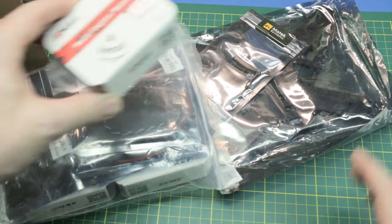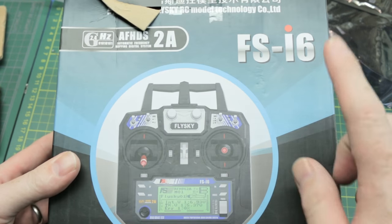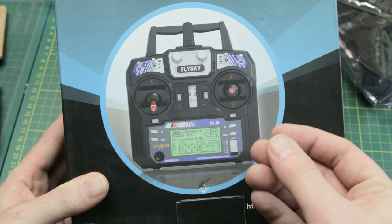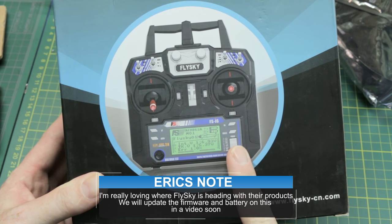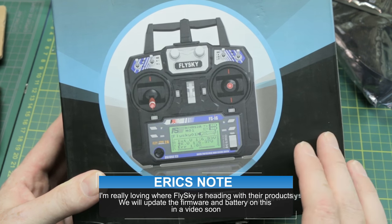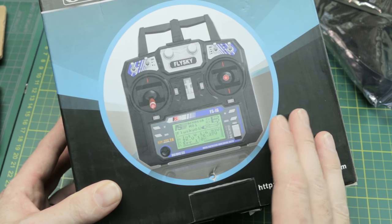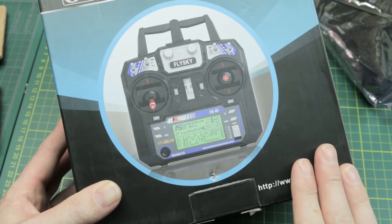For that quad, I picked out the FS-i6 FlySky radio system. I think this is going to work just perfect — it's a little thinner than my th9x, and we can upgrade it from a 6-channel to a 10 with just a firmware flash. The price is the key here; these things are really reasonably priced. It'll be a good review, and the price is reasonable for anyone to get into the hobby.